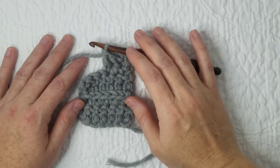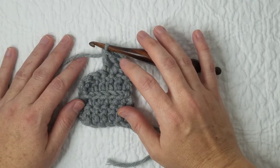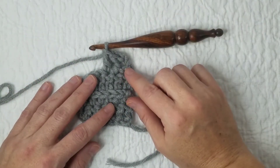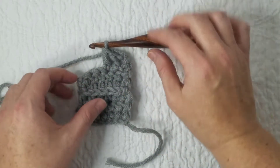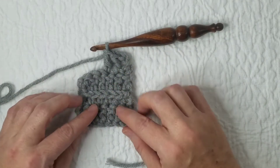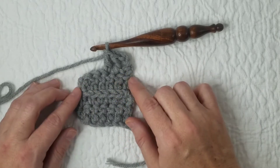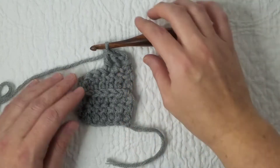Hi, Sarah of SEK Handmade here, and today we are going to talk about a modified chain to start off a row of double crochets. Typically, what you would do to start off a row of double crochets would be to chain three and then start your double crochets. You can see that leaves a gap and causes the edges of your rows to look a little more uneven. Using a modified chain is a great way to fill in that gap and get a really nice, uniform edge on your rows of double crochet.